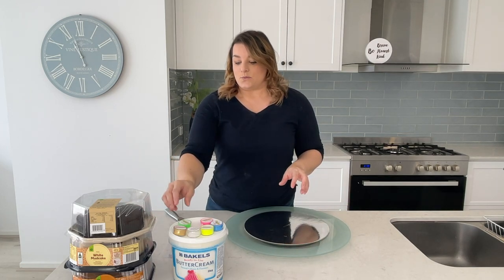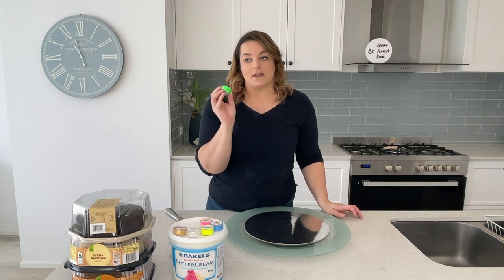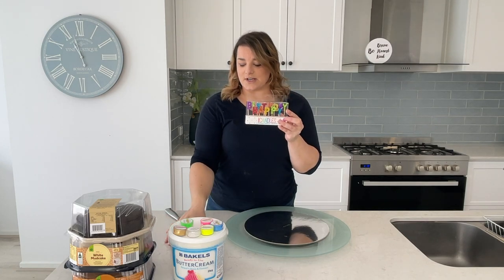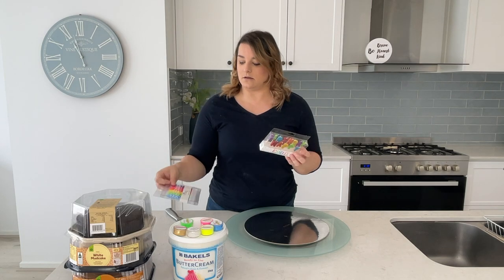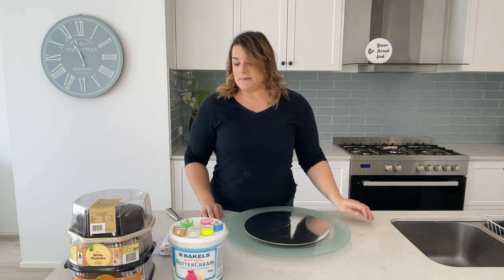I'm going to experiment with mixing lemon essence into the buttercream. We also need a 'Happy Birthday' topper. I'm trying to get fluoro colors because they glow under black light a lot better than normal colors. So yeah, let's get into it.